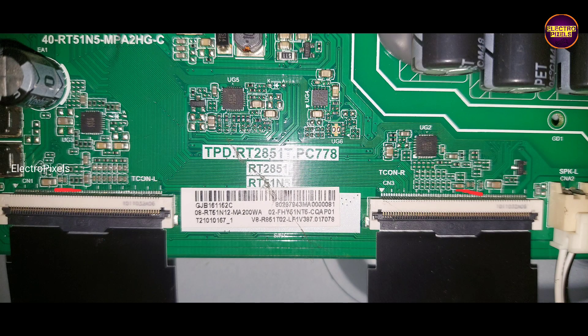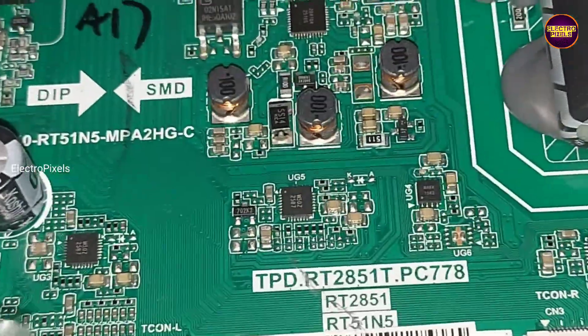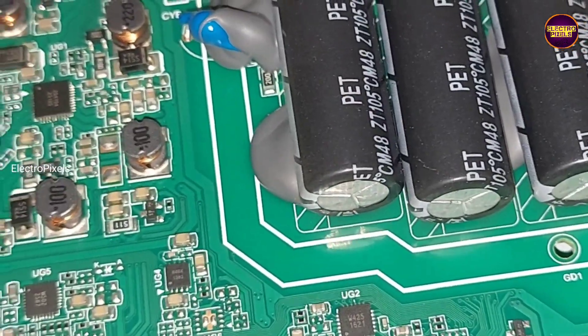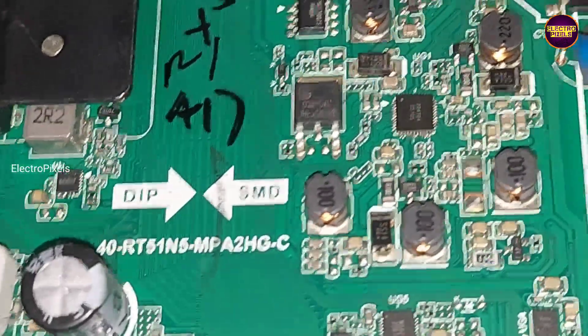Here you can see these are the gate signal tracks from both sides. We confirmed that the shorted side is the left side of the panel. So we removed the left side FFC cable and now we take a piece of tape for preventing the gate signals from entering the panel. Blocking is done — now let's reconnect the FFC cable back to the TV motherboard.